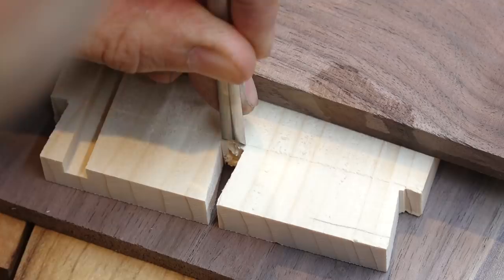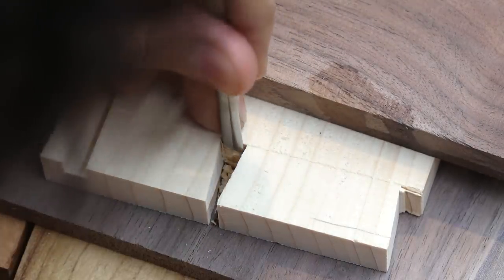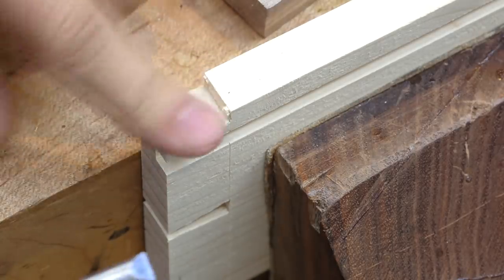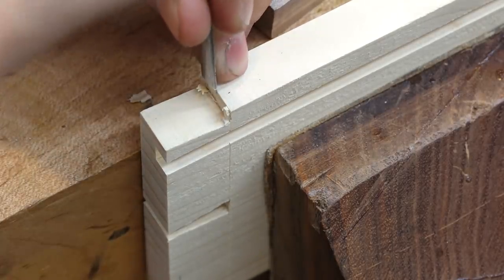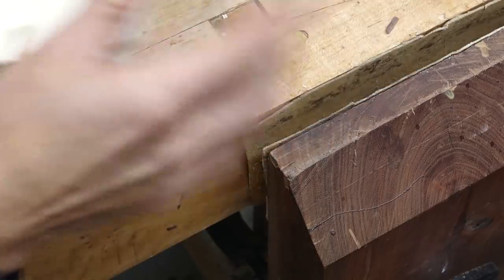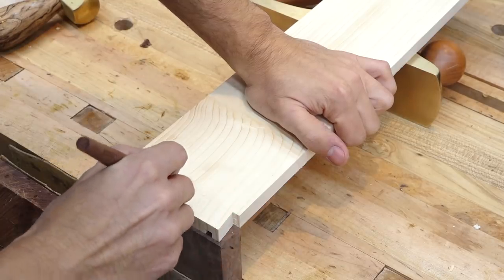Someone on Instagram described dovetailing spruce to be akin to trying to dovetail a marshmallow, and I totally agree. Luckily once you get used to it a bit, it's not that bad, but coming from hardwoods it's a rude awakening. Anyway, once the tails are done, they can be transferred to the drawer front and the mating sockets can be cut.